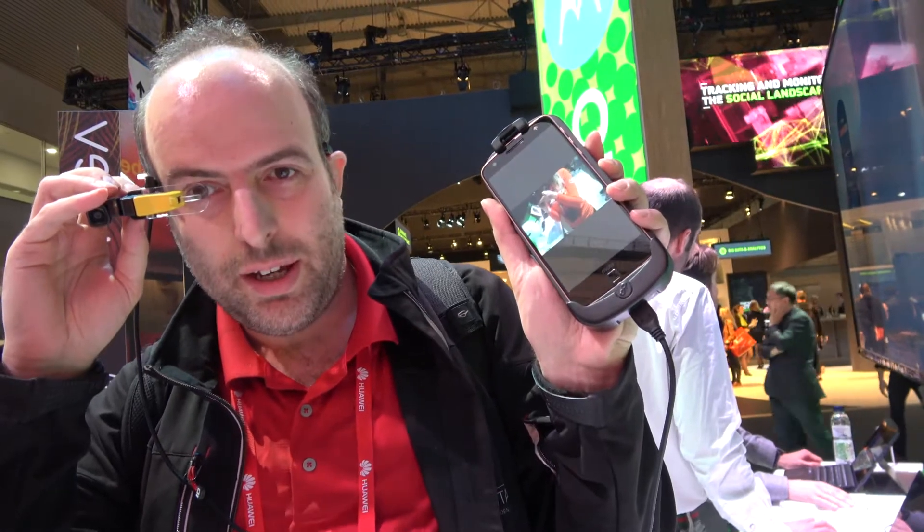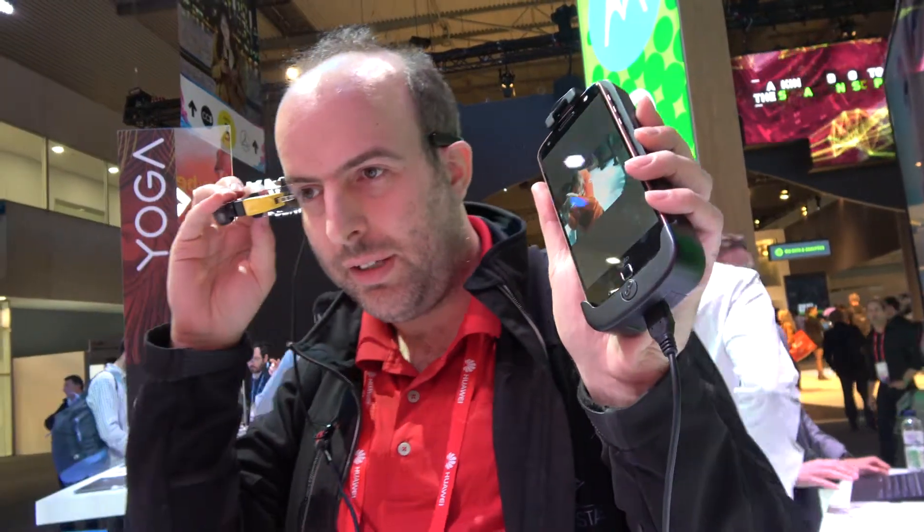I'm here using the Motorola glass, connected to the Moto Z, and I can see a screen in there that looks cool. Let's do the interview and check it out.